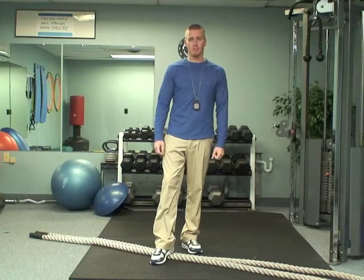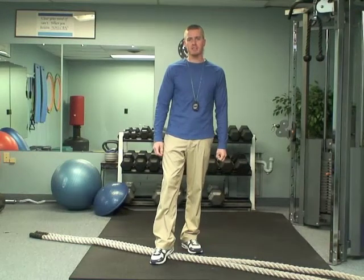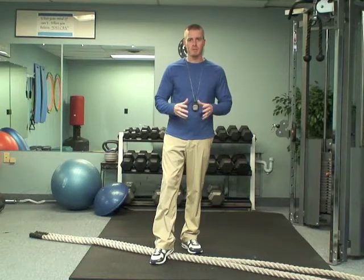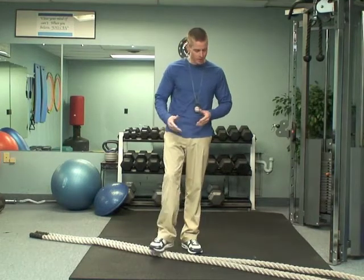Hey, Trainer Pete here. I've got a new exercise of the week for you — actually, it's three exercises. It's a little mini cardio circuit. If you're getting sick of using a treadmill, elliptical, or exercise bike and you want to mix it up with some different things, I'm going to show you.